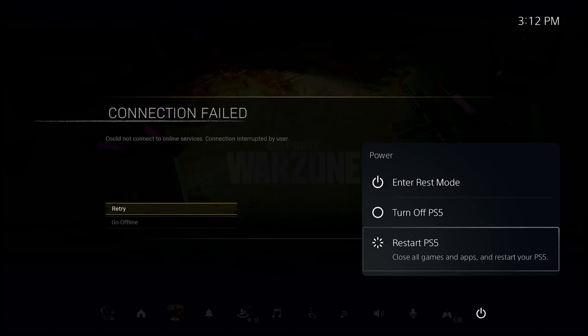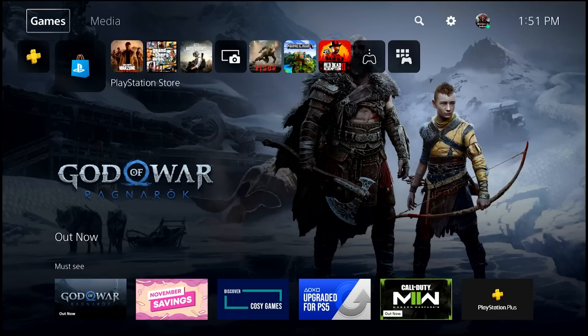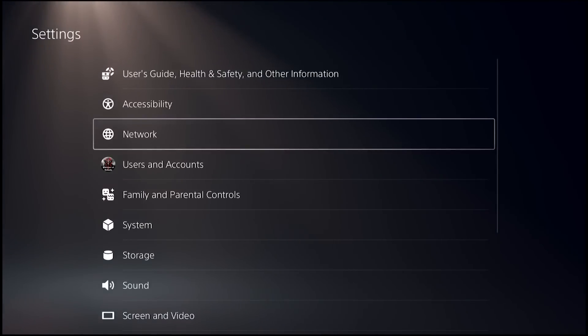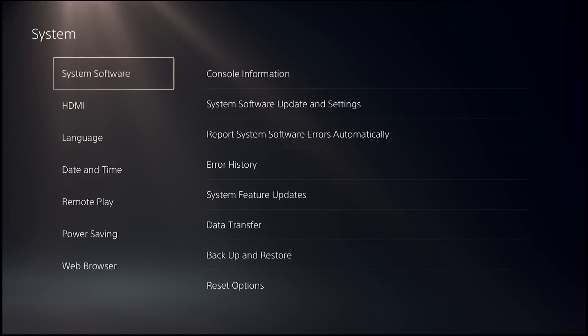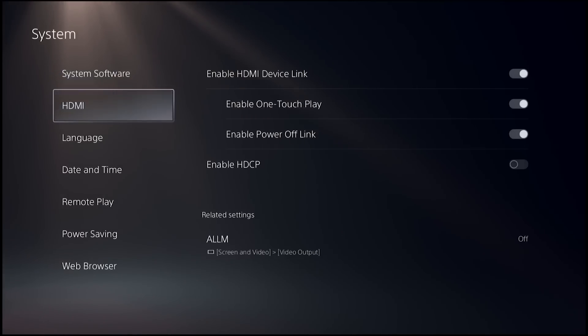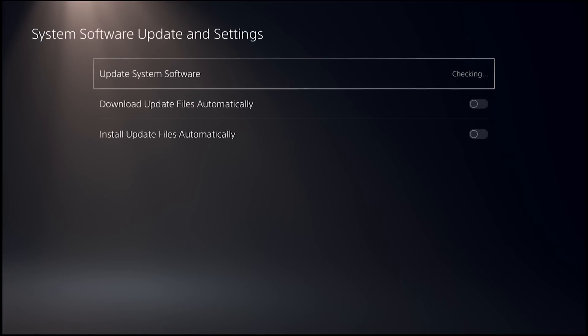Fix number 4: Check for PS5 console update. Sometimes the PS5 DualSense wireless controller may not update if the console it's connected to is not running the latest system software update. Make sure that your PS5 is connected to the internet. Go to Settings → System → System Software → System Software Update and Settings → Update System Software.